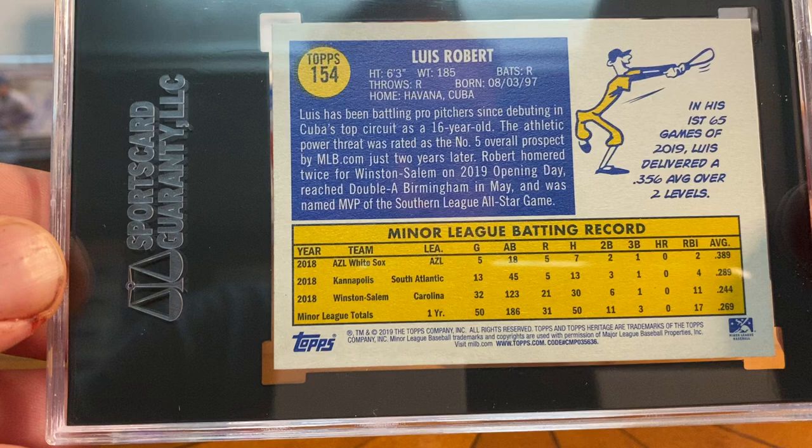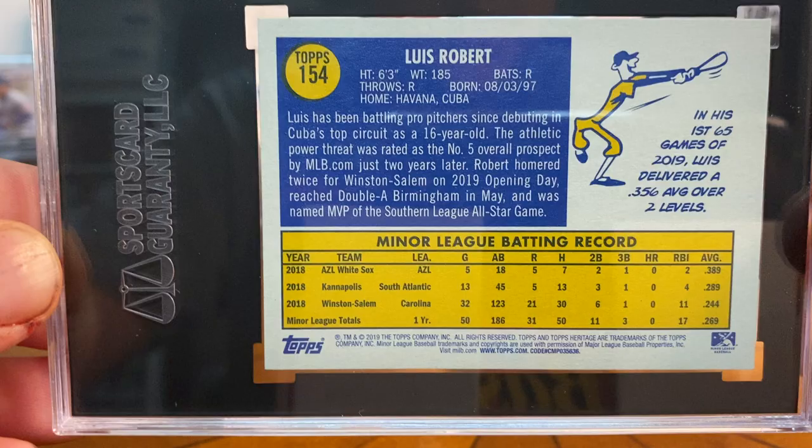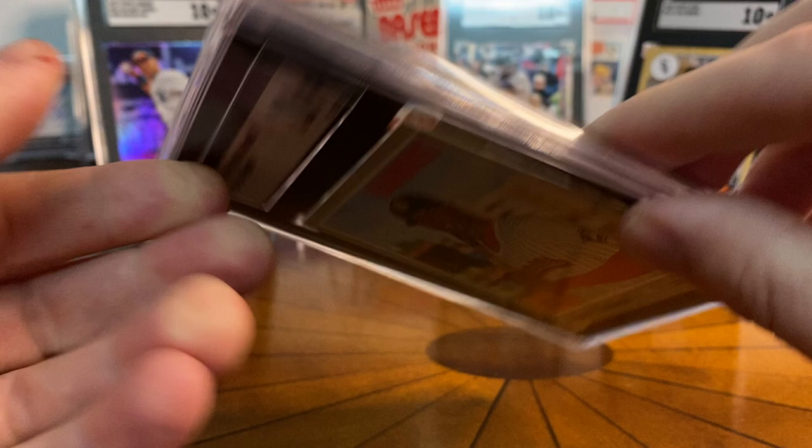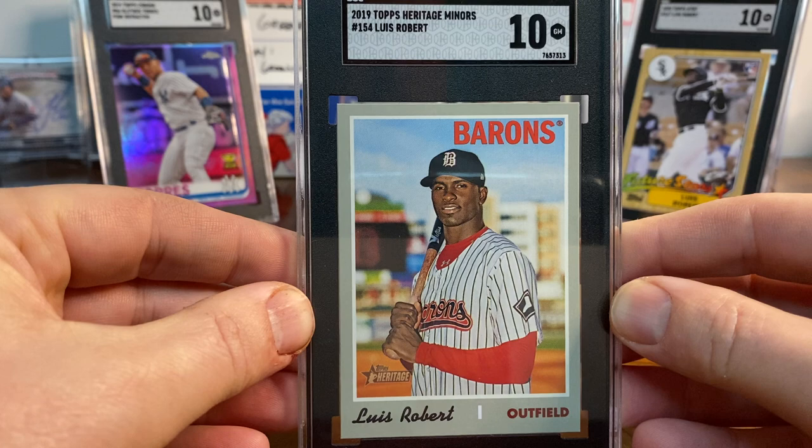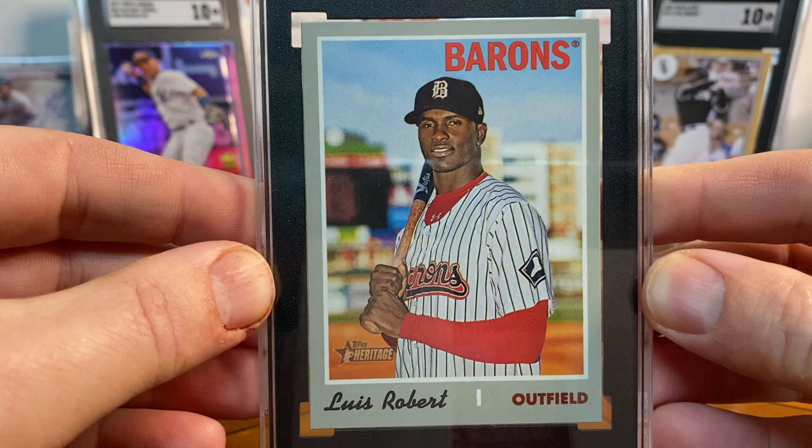Up next is a Luis Robert Topps Heritage. I broke some Topps Heritage last year and was super excited when I found this one. It turned out to be a 10 as well, which is a fun card. That one will definitely stay in my collection. There's his Topps Heritage minor league card with that 1970 design.